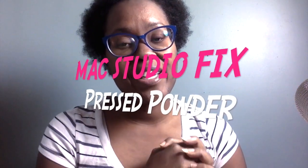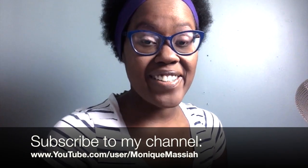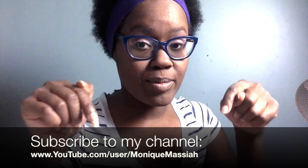Hi, it's Monique, and today I'm going to do a video with MAC's Studio Fix pressed powder. Before we do anything, don't forget to like my videos and subscribe to my channel at the link below. So this is what the powder looks like in the container — mine is NW45. I kind of fluctuate between NW45 and NW47. I haven't worn pressed powder for quite some time because I feel like it's not really full coverage, so we'll see what it ends up looking like.